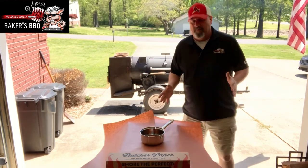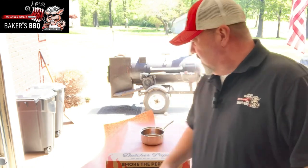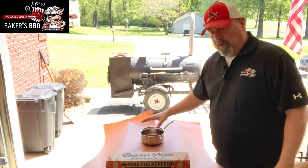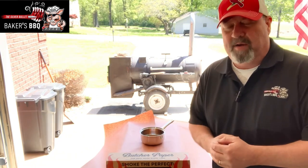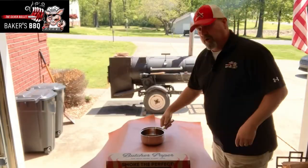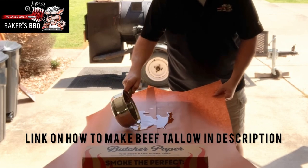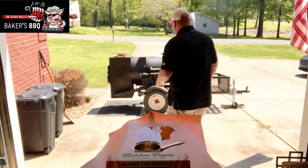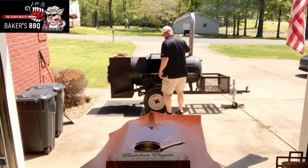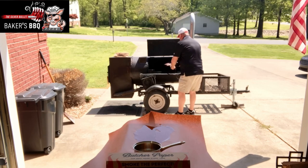Our temperature has come up to about 172 — actually up to 175 to 180. The point is at 175 and the flat is at 180. So I'm going to pour out some beef tallow that I had rendering onto the butcher paper and get this brisket wrapped up. I'll reserve some tallow to pour around the brisket once it's positioned. That is a beautiful brisket — look at that.